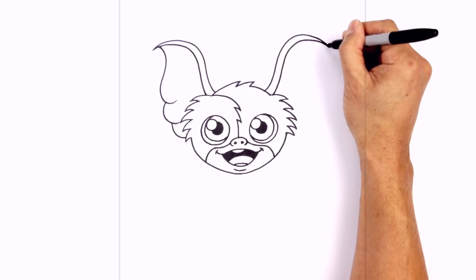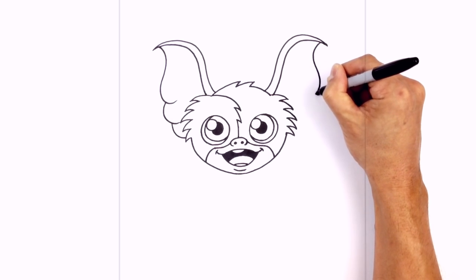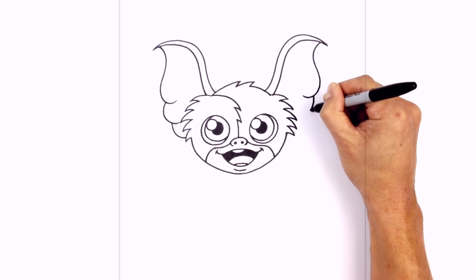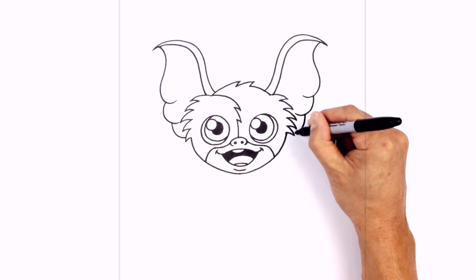Let's do the same thing over here on the right ear. Stepping over towards the left, curve in, out, and then pull that back in. At the bottom of the curve, we'll draw another curve going up, and then one final one down here — just going to tuck this in behind the fur.